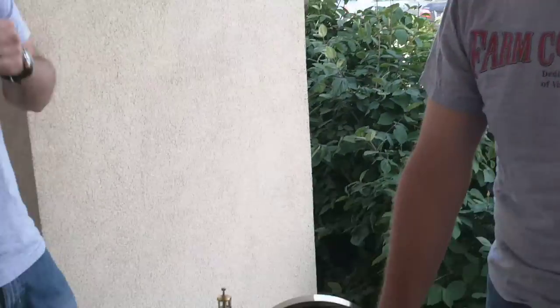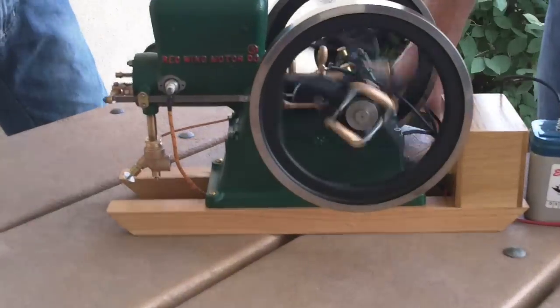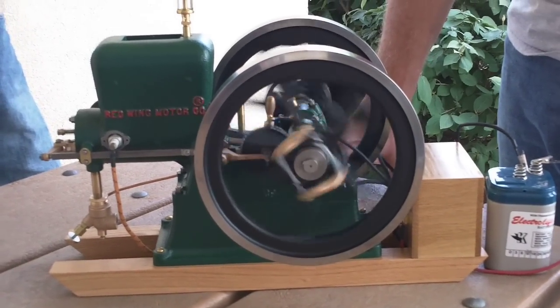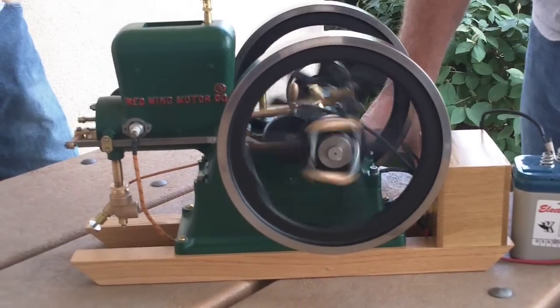All you have to do is go to www.farmcollector.com and enter online. You can win this engine — you don't have to pay a thing. $2,950 is what it would cost you to get this engine. It's intensely cool. You know you want it. www.farmcollector.com. Richard Backus. Kristen Williams. Thanks a lot.